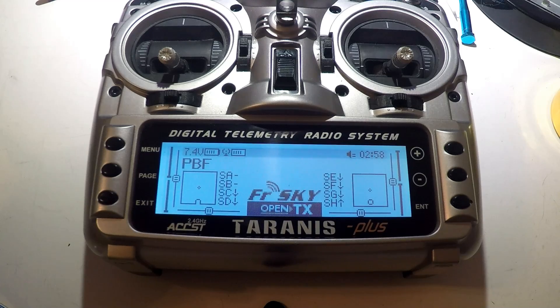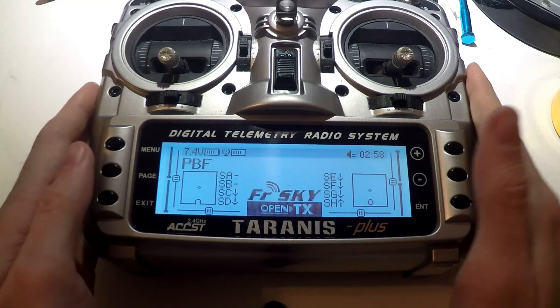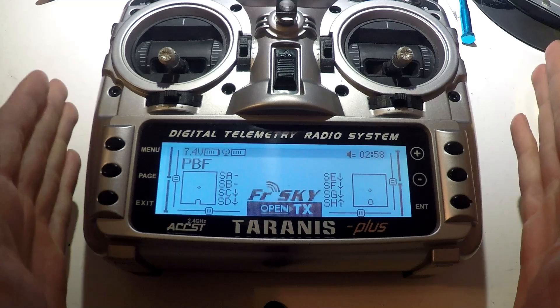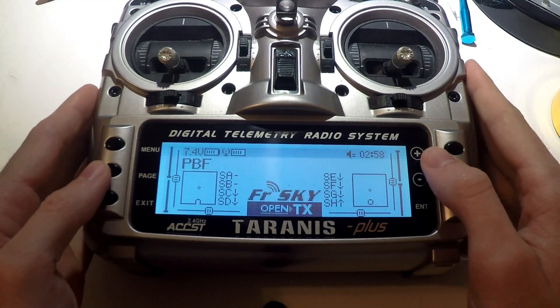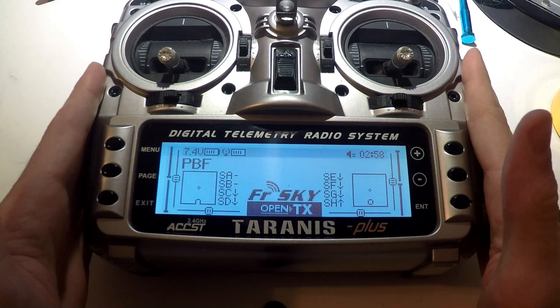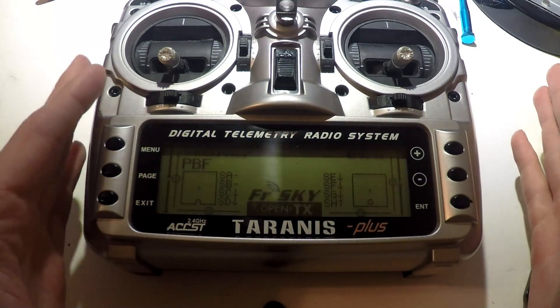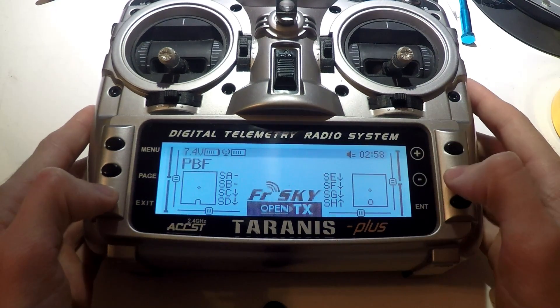Hey guys, welcome back to the Trans Series playlist. Today we will be setting up our telemetry screens and I will give you a bunch of other really good tips. If you have not been following along with the Trans Series playlist, I will leave a link for you in the top right of the screen. So far we have created a new model, created switches, upgraded the firmware in the Terranus, changed the firmware in the receivers, calibrated channel endpoints, and many other videos. So check that out.